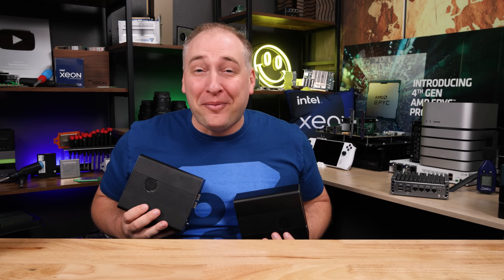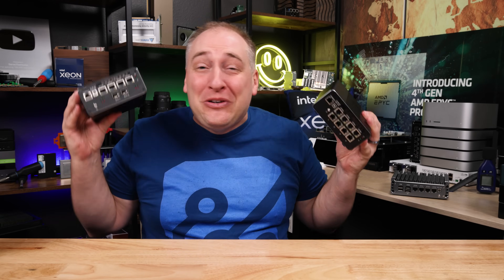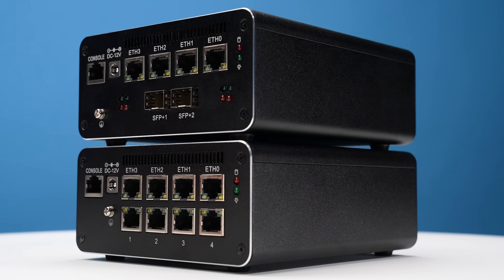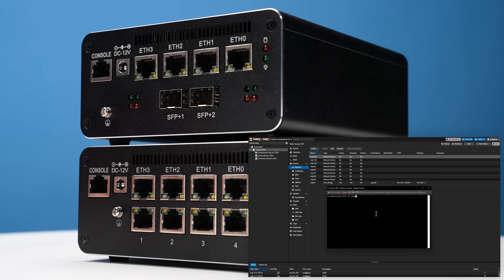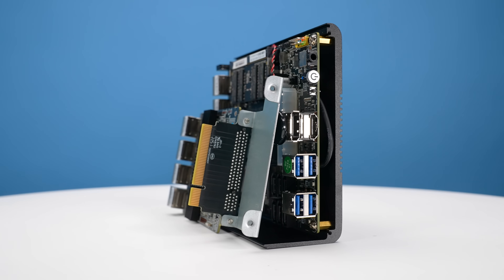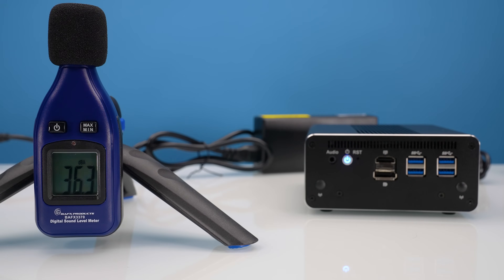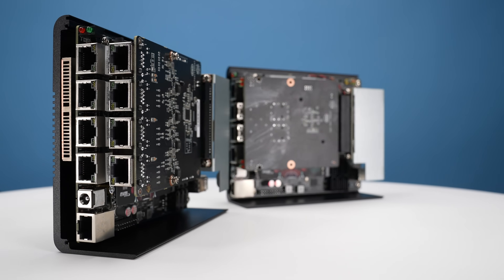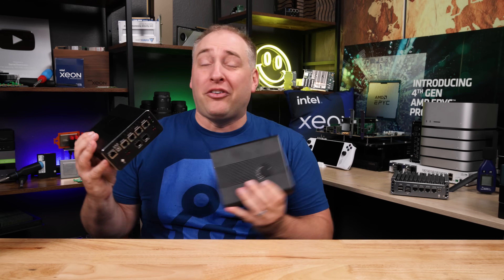Hey guys, this is Patrick from SDH, and today we're going to take a look at these two little systems. These are super awesome, and we've been running them for a while now with PFSense, OPNSense, and also Proxmox VE. We've received a ton of messages asking if we could take a look at these, because some folks just want more Ethernet ports than the traditional fanless units have, and some other folks just want 10 gig Ethernet.